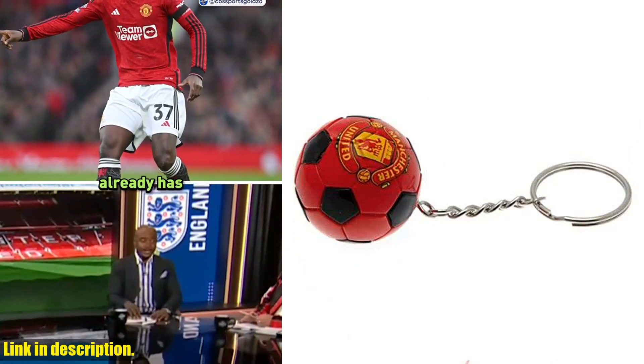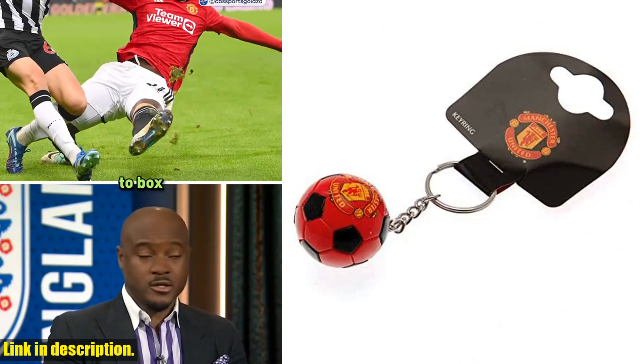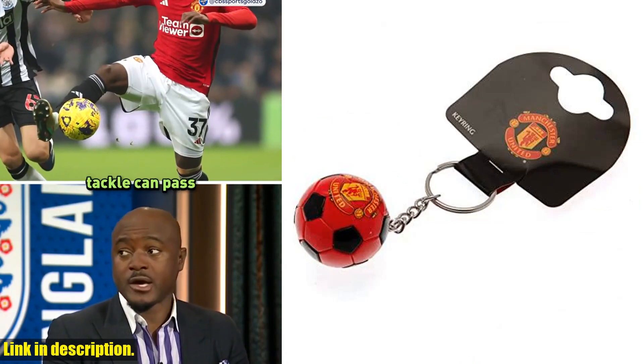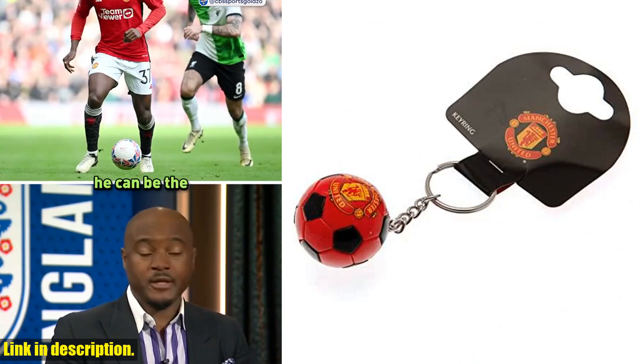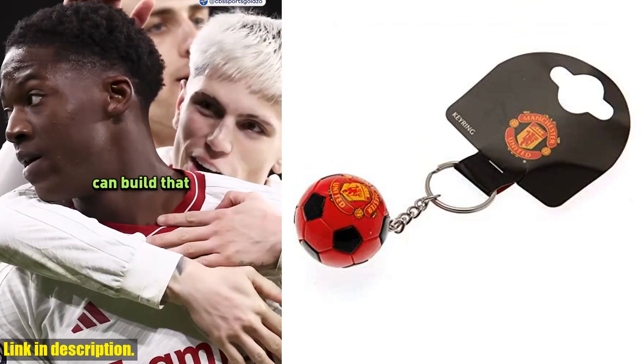Don't miss out on the chance to show your support for the Red Devils with this fantastic keyring. Get your Manchester United FC Soccer Ball Keyring today by clicking the link in the description below. And don't forget to subscribe to our channel for more awesome Football Gear reviews and updates. Thanks for watching and we'll see you next time.